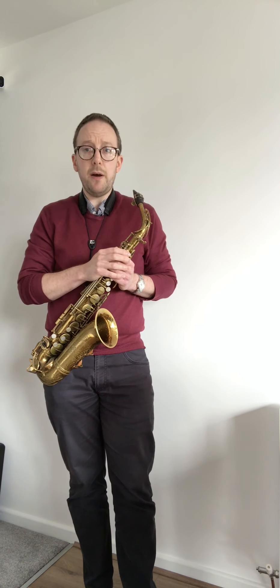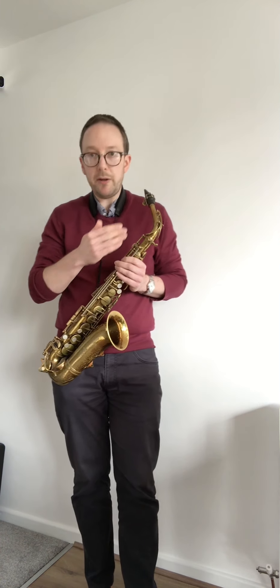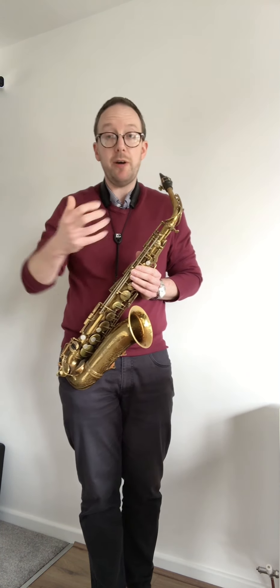Another thing I like to do with chromatics — as with majors and minors — is play scales just descending, because we spend our lives playing up a scale and then down. You could try descending through your chromatic scales. You can hear how it moves down a semitone each time; it's challenging to stay focused on playing chromatically through that pattern.